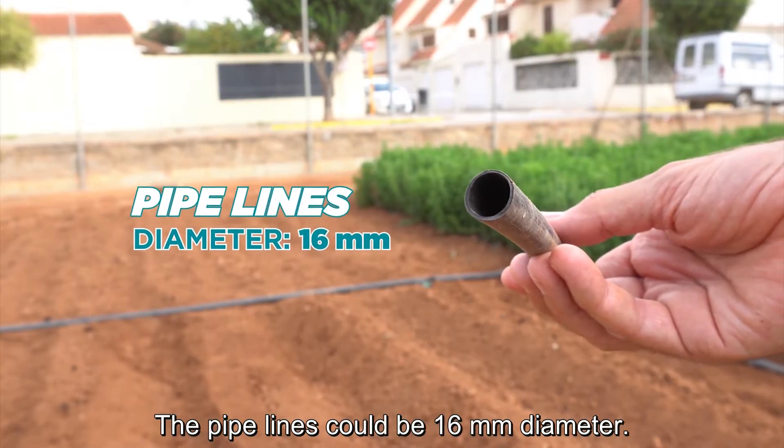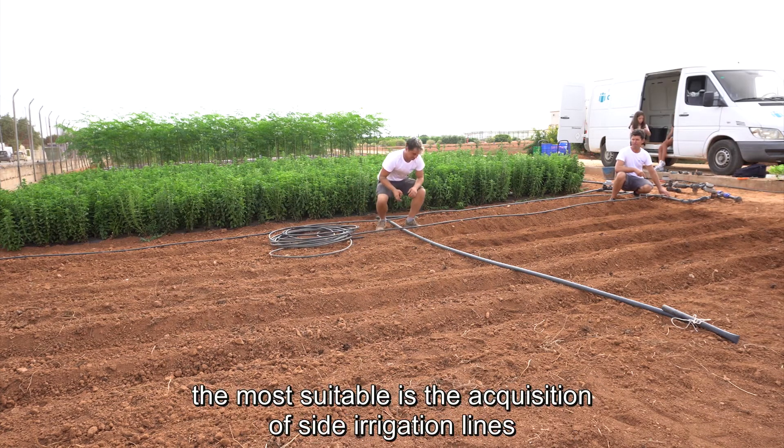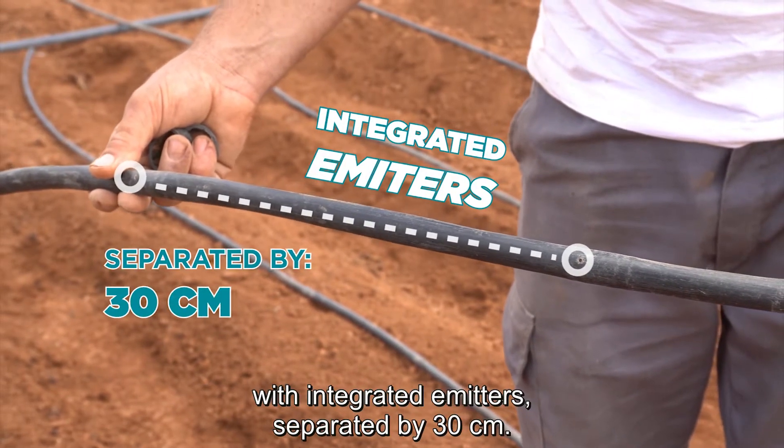The pipelines could be 16 mm diameter. For a school garden installation, the most suitable is the acquisition of side irrigation lines with integrated emitters, separated by 30 cm.